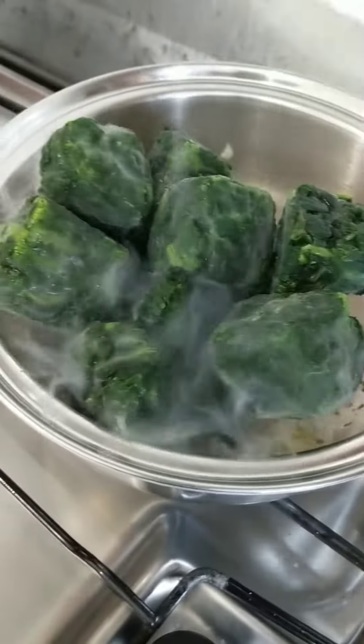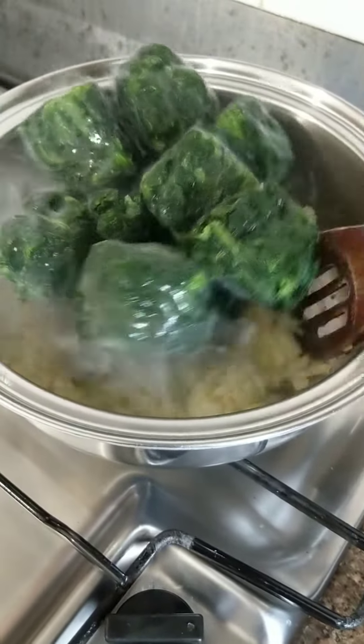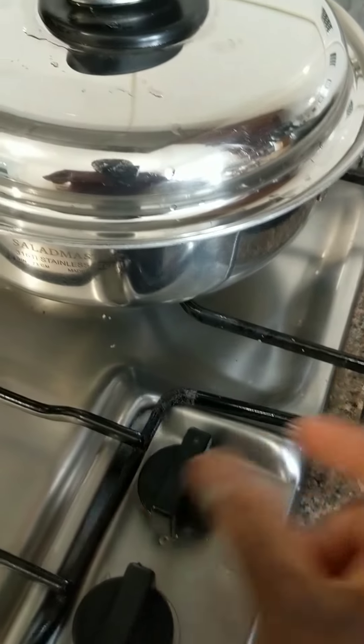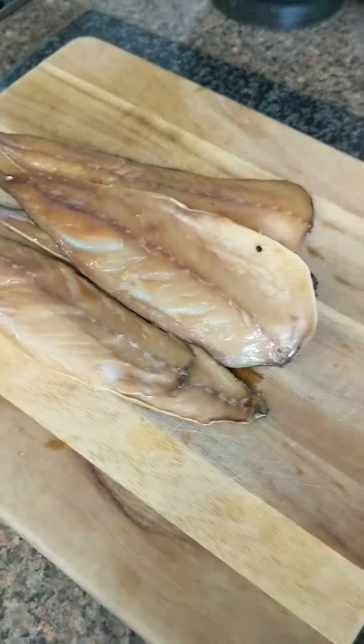Then we are going to follow with frozen leafy spinach — these are not the chopped ones, these are just the whole spinach — and a little bit of water. Cover and reduce the heat, and it's going to be cooking for about five minutes.